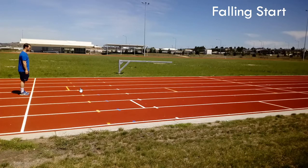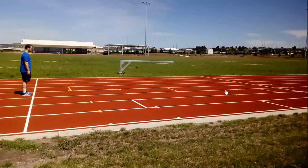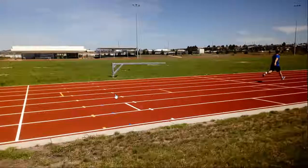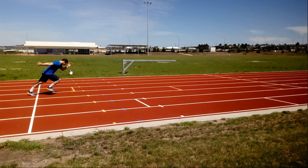The next exercise is called a falling start, and it has the same principles as the previous exercise. However, the athlete is going to start in an upright position, fall forward on both feet, and then when they're at about 45 degrees the athlete is going to start running. As we can see in the video, when the athlete falls forward, they start running in that same forward leaning position — with that forward lean, head down — and the hip, knee, and ankle are going to drive backwards. We can see a really nice starting acceleration position and really good mechanics. That's why we use the falling start.